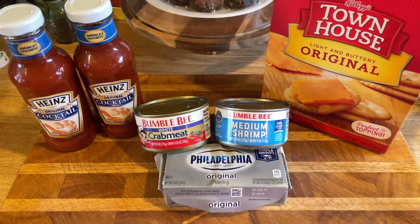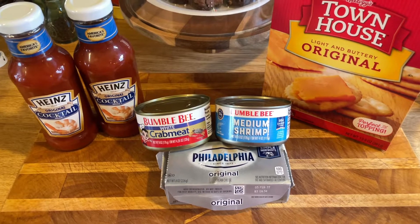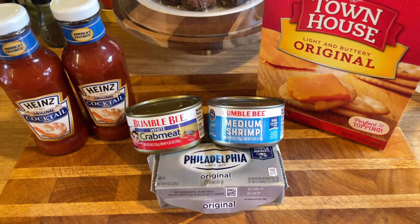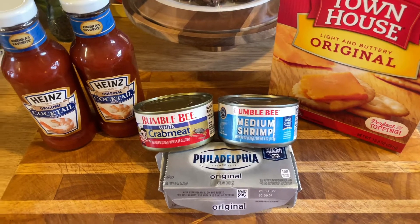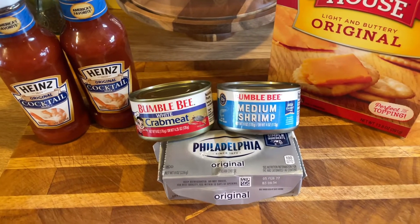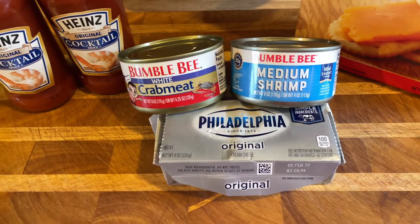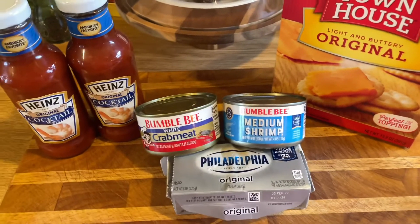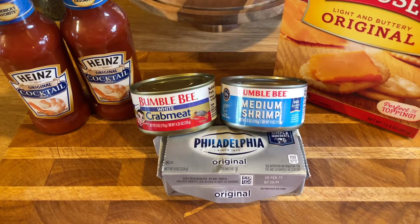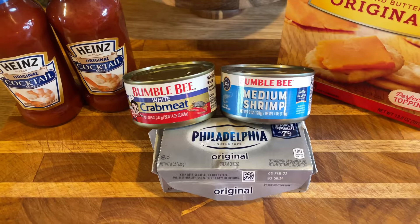Hi guys, it's Debbie from What's Mama Cooking For Us. It's Christmas Eve and traditionally, most of my entire life, we've always had this crab dip. I'm going to make it for you so you can enjoy it as well. It's really simple and easy — a cold crab dip. I got two bottles of cocktail sauce, some white crab meat, medium shrimp, Philadelphia cream cheese, the whole block, and some Townhouse crackers. All you do is mix everything together, put it on a platter and serve. It's fairly cheap and you can use different crab meats if you want, but the canned stuff is pretty good.